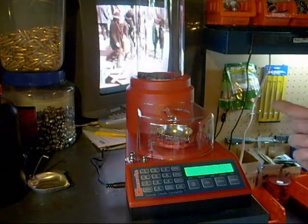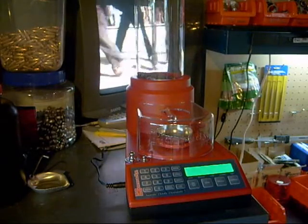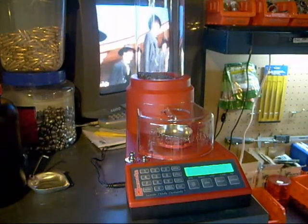What I have in there right now is Reloader 25. That's what I bought it for. I'm loading 338 Lapua Magnum, and weighing out those 90 grain charges kind of got old.